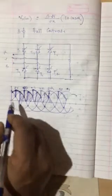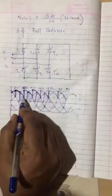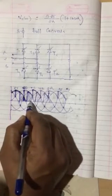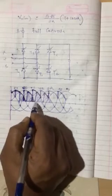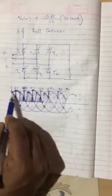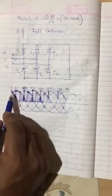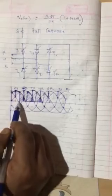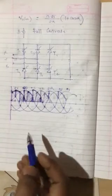If α = 90°, then counting from α = 0: this is 30°, this is 60°, this is 90°. What will be the output when α is 90°? From here it starts conducting, then there is a gap. From α = 0 on each waveform: 30°, 60°, 90°, 120° — and considering the previous 30° interval, it reaches 150° and 180°. So this is the output for 90°, this is how it conducts.